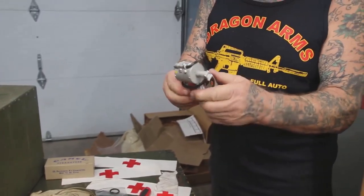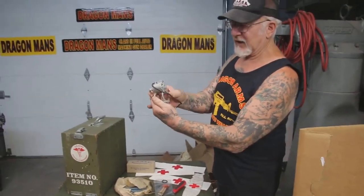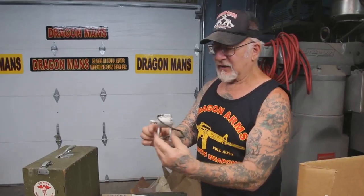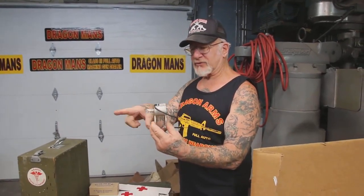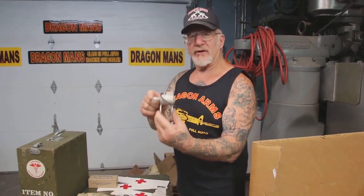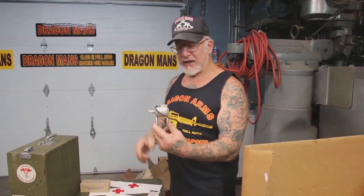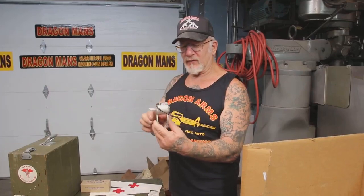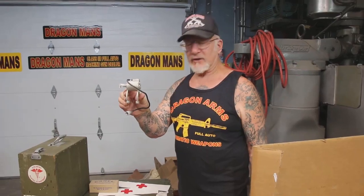It's a 12-volt solenoid, and this goes on the back of a 50-caliber machine gun on the buffer plate. When you hit the button and 12 volts go into this solenoid, it pushes this rod out about two inches and it hits the butterfly trigger — that's what activates the machine gun when it's in the wings of the airplane. That's how the machine guns are fired in airplanes: 12-volt electric solenoids.